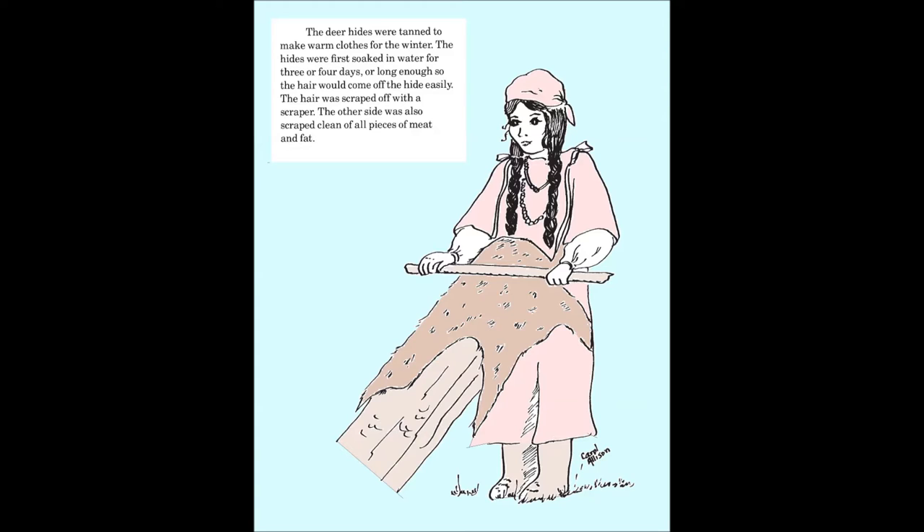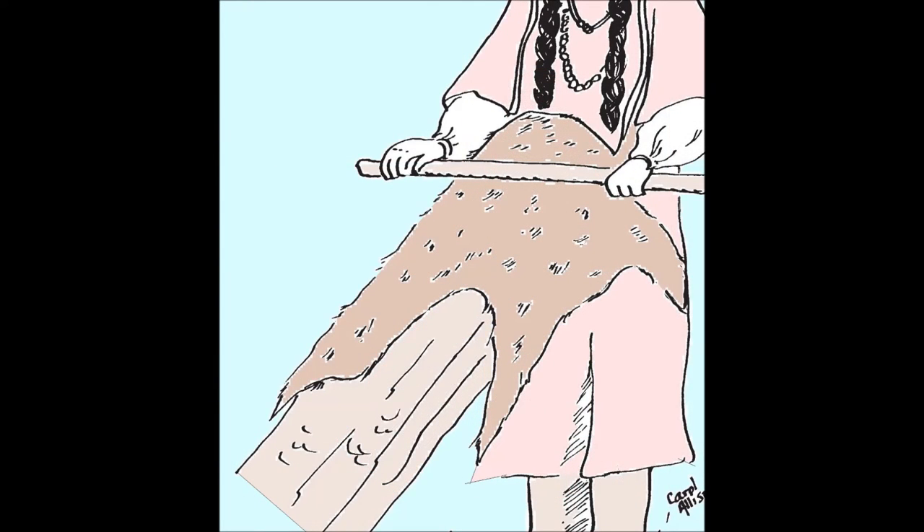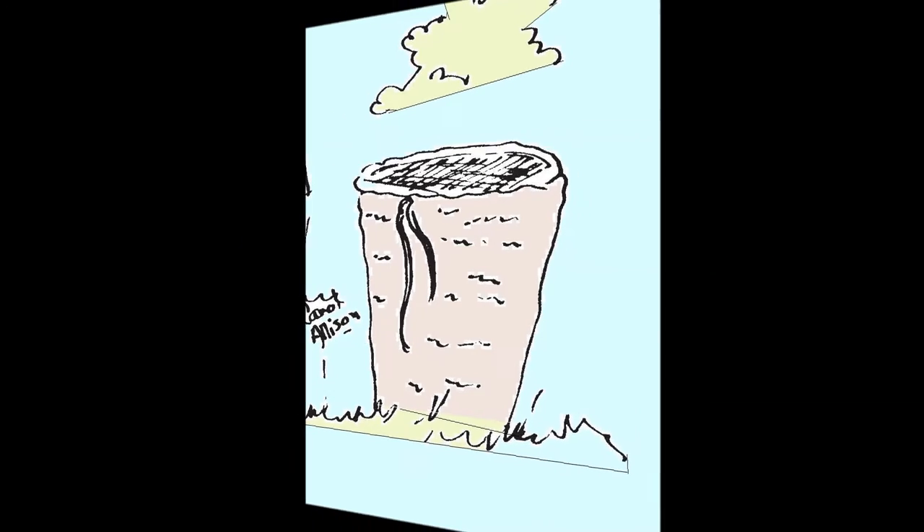The hides were first soaked in water for three to four days, or long enough so the hair would come off the deer hide easily. The hair was scraped off with a scraper. The other side was also scraped clean of all pieces of meat and fat. The deer hide was then put into a container and soaked with deer brains until it was soft.